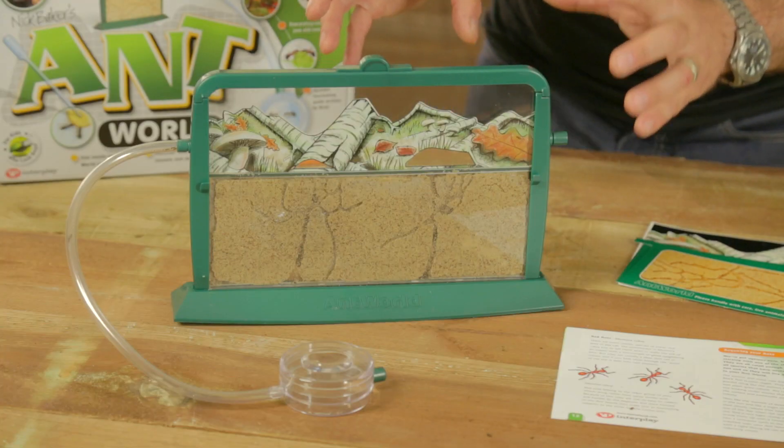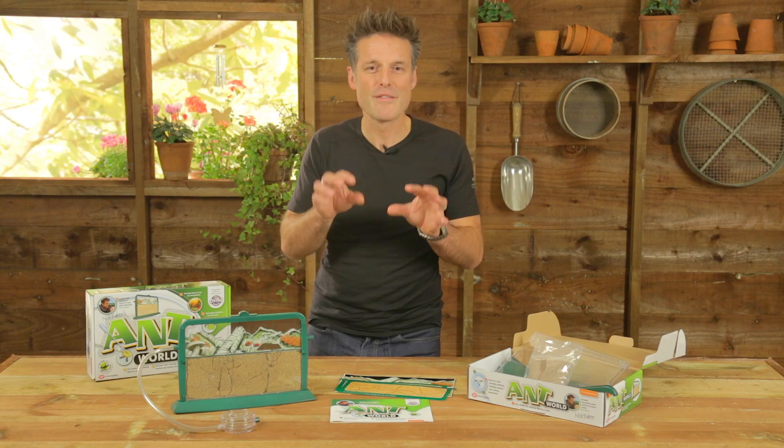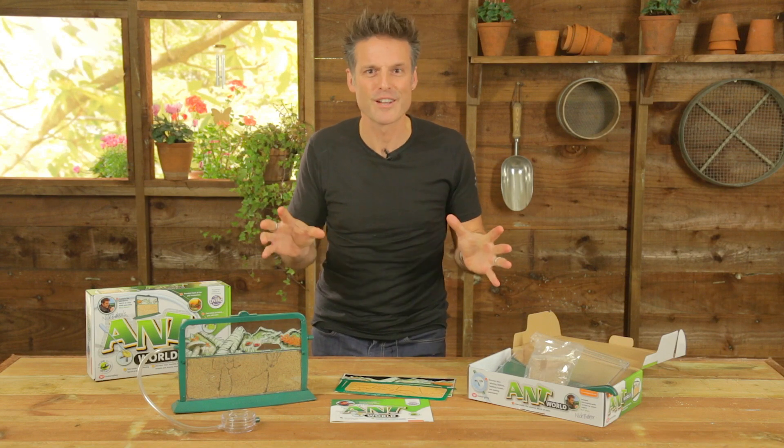And as soon as you've got set up, it just begins — and trust me, if you end up with one of these things, you will never, ever have a dull moment ever again.